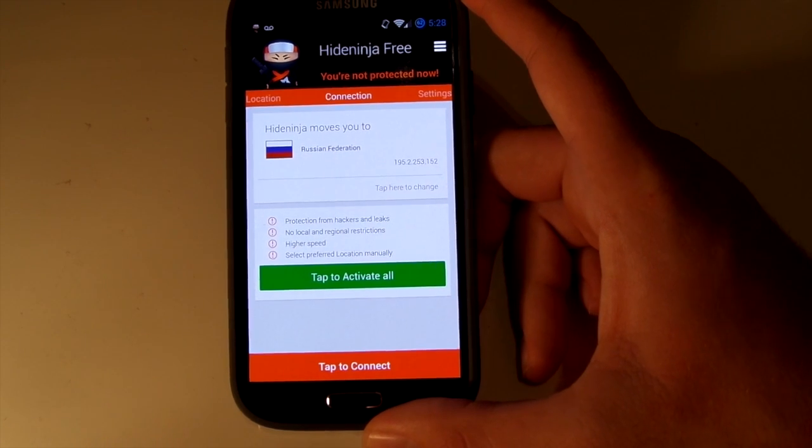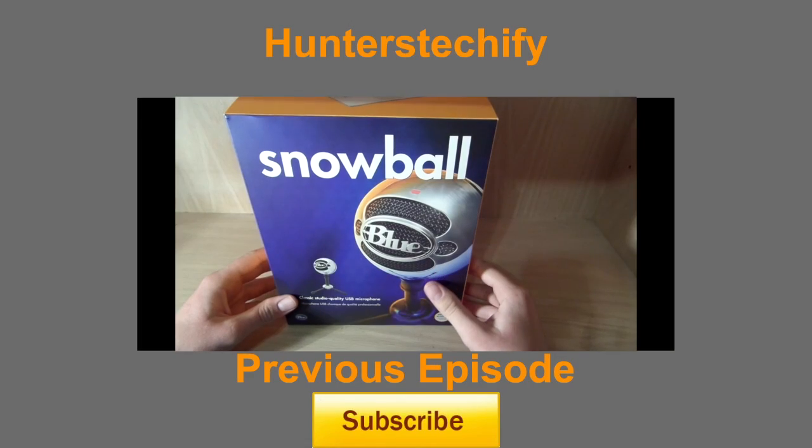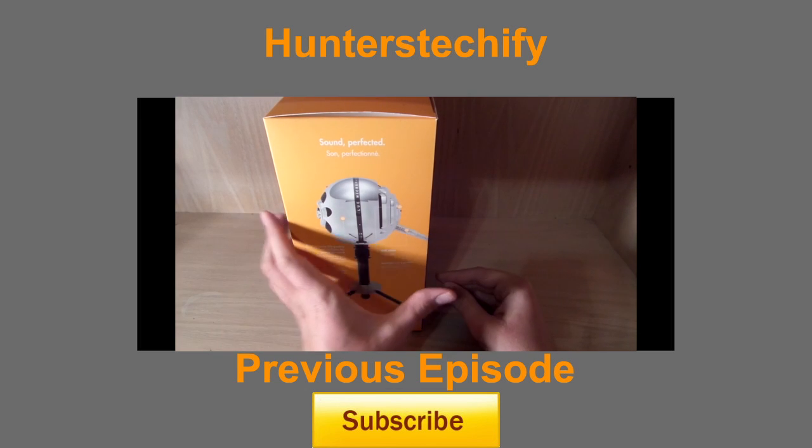I just use this because it helps me out — I can get on anything I want at school, pretty much YouTube. That's why I use it. So don't forget to rate, comment, and subscribe. See you in the next video. Bye.